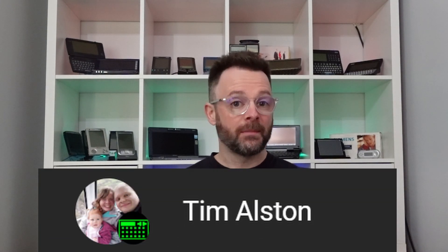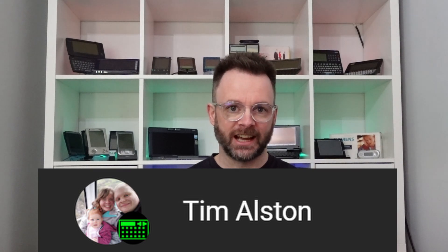Today we're looking at trying to repair the battery pack. Before I get started I'd like to give a big shout out to the newest handheld computing member Tim Alston — massive thanks for supporting the channel.